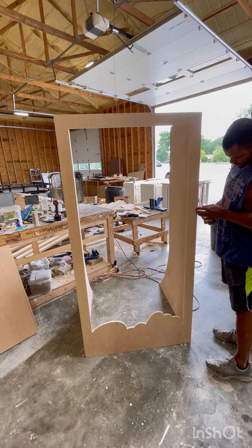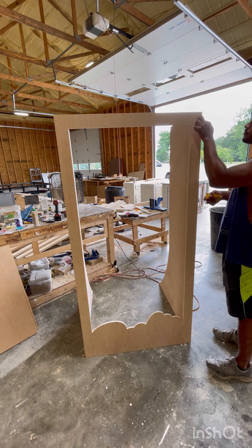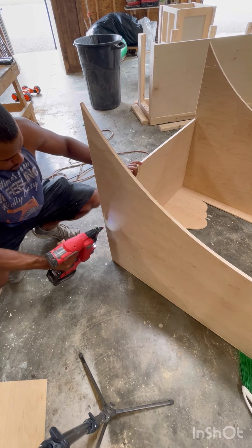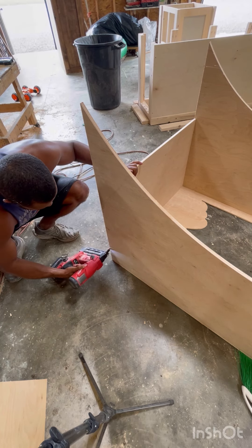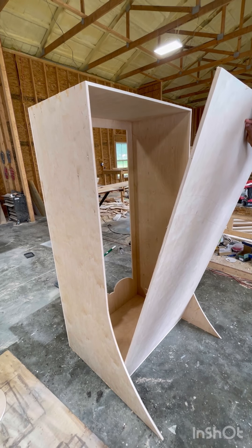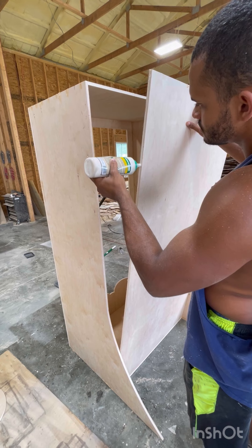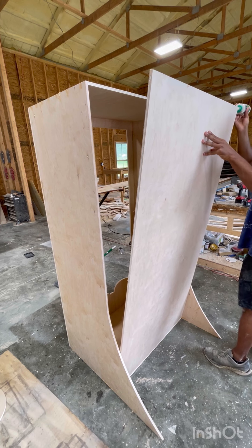I originally wanted to use pocket holes for this, but I used half-inch birch and it just wasn't thick enough to get a pocket hole in there. Once you get the front done you can flip over to the top and the bottom — same philosophy: trim nails, glue, put two screws in each side. This box ended up being 72 inches tall and 36 inches wide, and the box itself was about 24 inches deep.